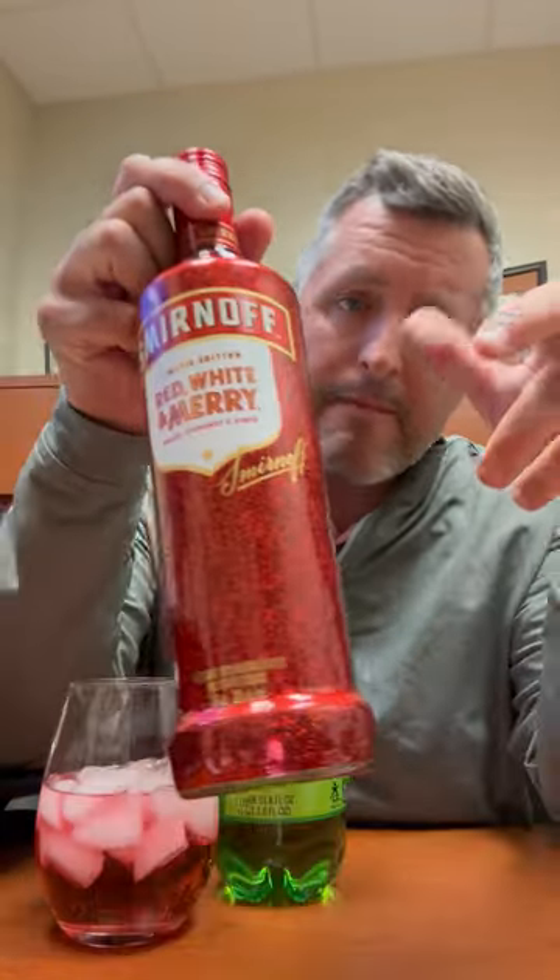Normally I don't review a lot of flavored Smirnoff, but this just came out. It's the Red, White, and Mary. They've had the Red, White, and Berry flavor combo — perfect for the 4th of July — but this is their holiday version.